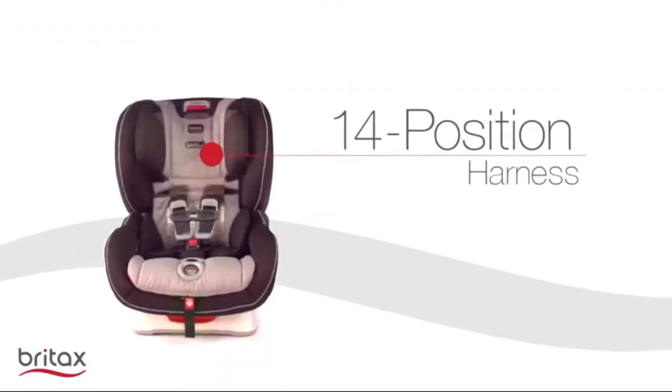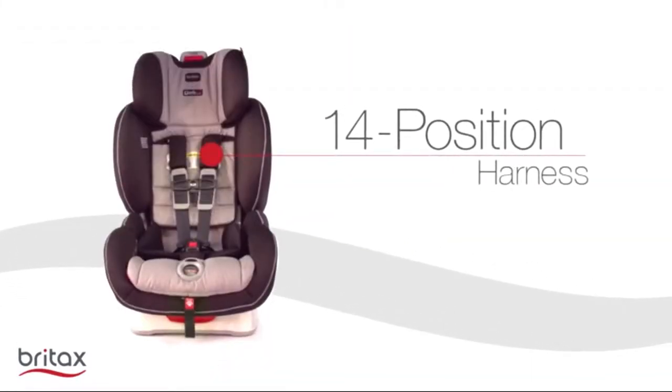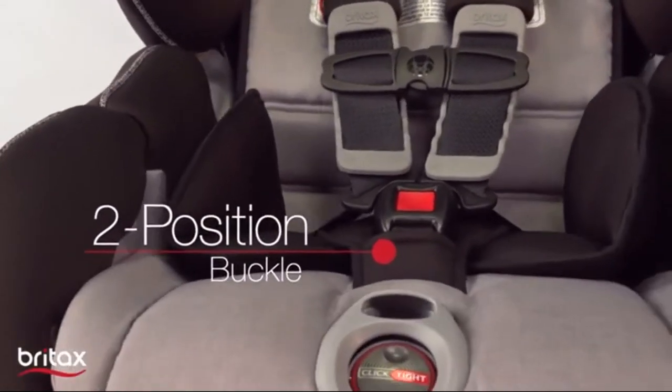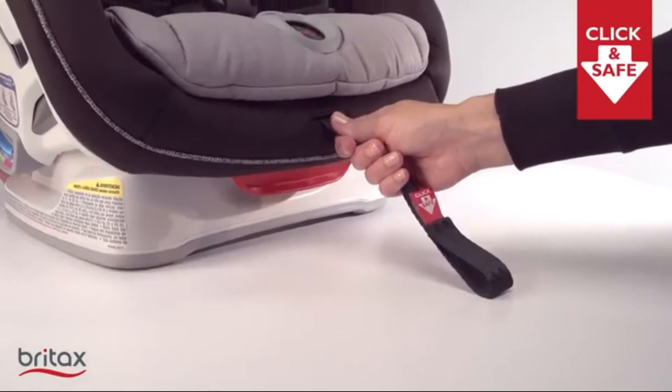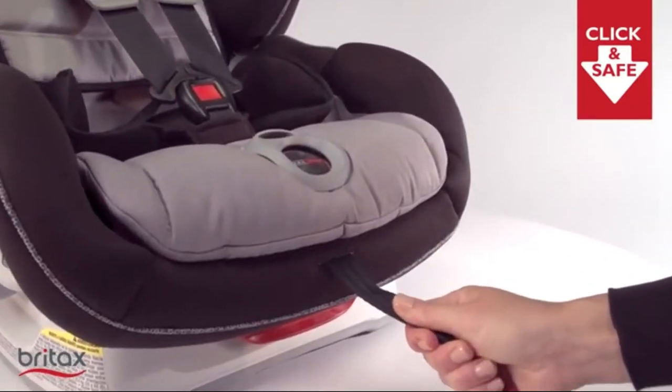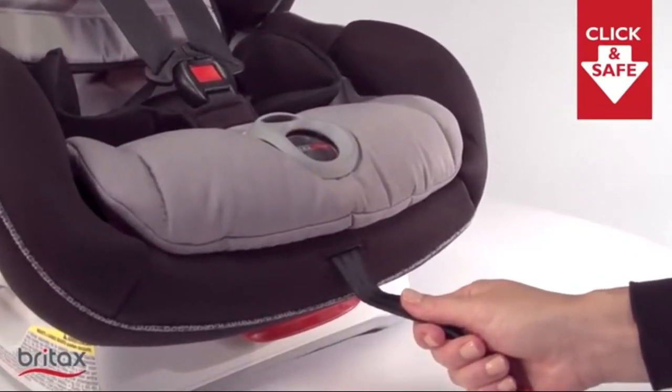The Boulevard Click-Tight includes the quick-adjust 14-position harness and 2-position buckle, making it easy to provide a comfortable, secure fit as your child grows. And the Click-and-Save Snug Harness Indicator takes the guesswork out of adjusting the harness to proper tightness.